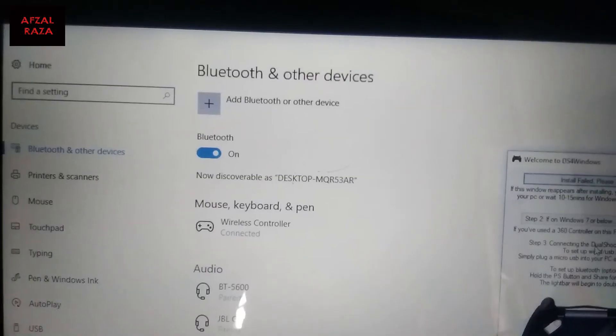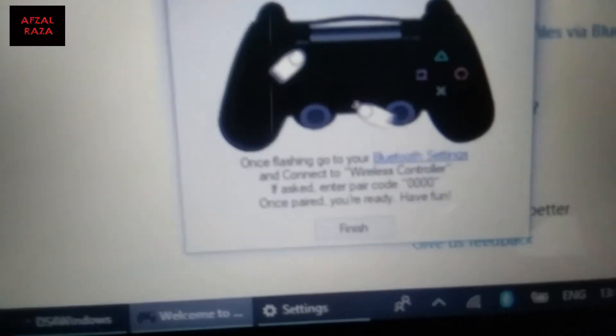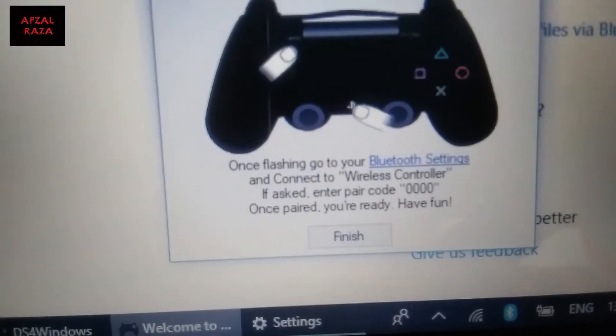Once the pairing dialog closes, the controller should be connected. If it asks for a password, it should be four zeros: 0000 — this is also mentioned on screen.